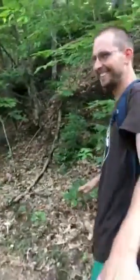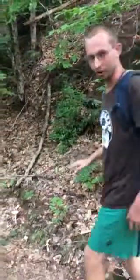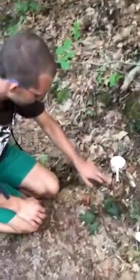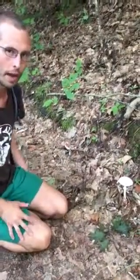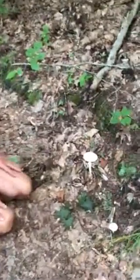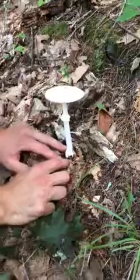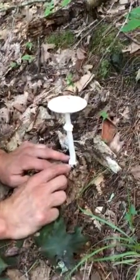Watch out — danger! We've got the Destroying Angel here. This is another Amanita, and this is a very poisonous mushroom — one of the few deadly mushrooms we have in New England. It's beautiful, right? It's aptly named the Destroying Angel, Amanita virosa, and it's all white.